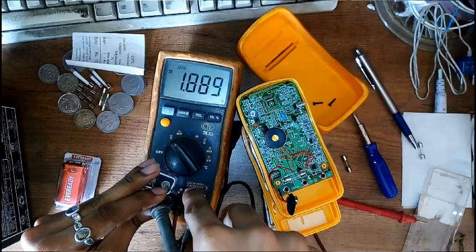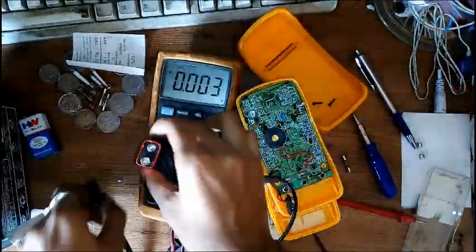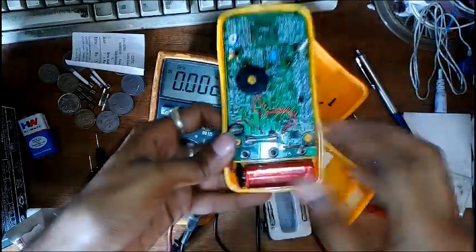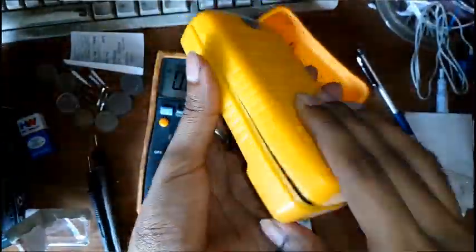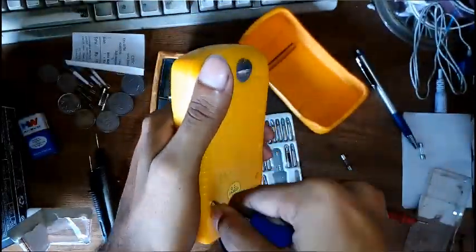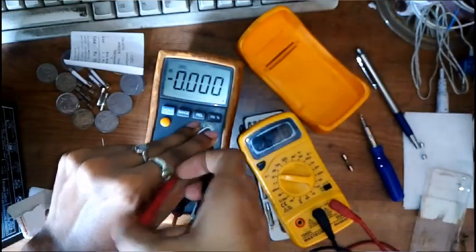The old battery is around 6 volts, which is pretty low compared to what it needs. Now let's put this back together. You can see the low battery symbol disappears and it's showing 6.3 volts on my old battery.